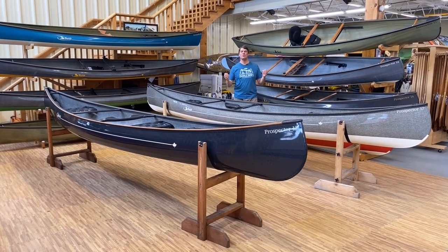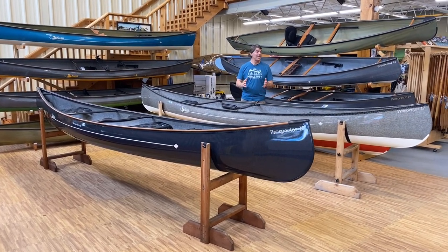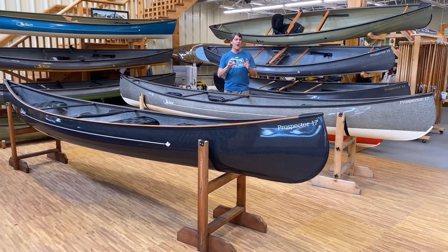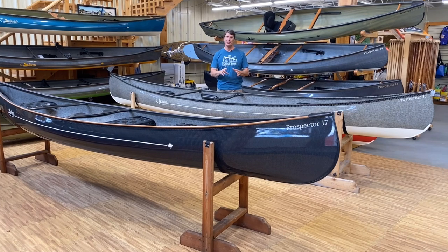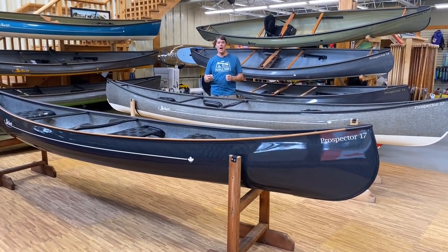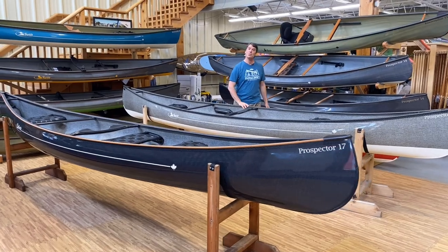Hey folks, Bill Swift from Swift Canoe and Kayak, and we are here to show you today two beautiful Prospector 17 Super Canoes. These boats are both about to be loaded to go out west. We're going to go over this one first.